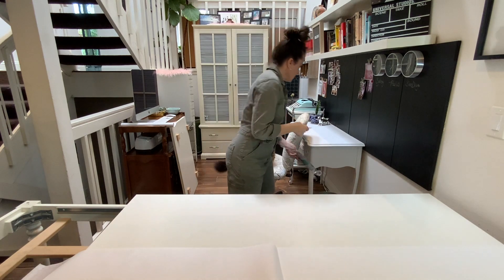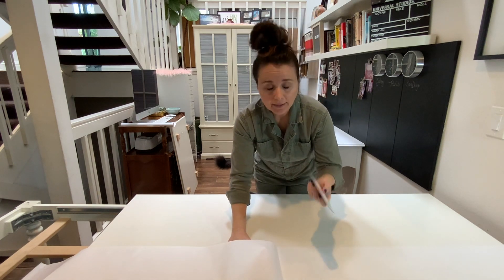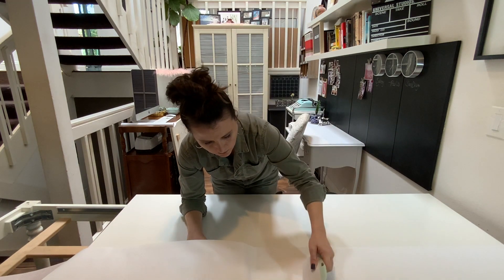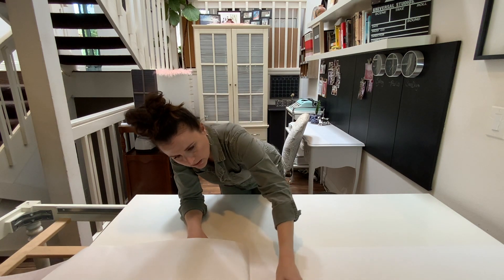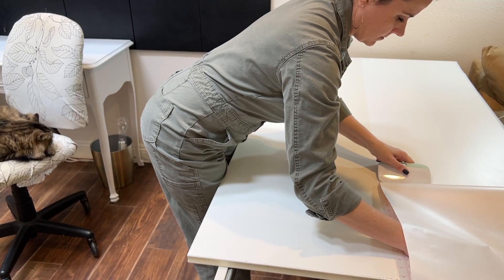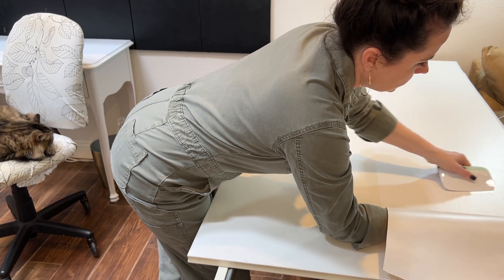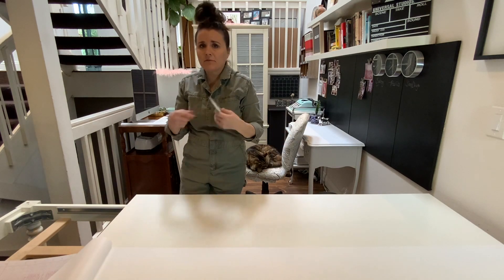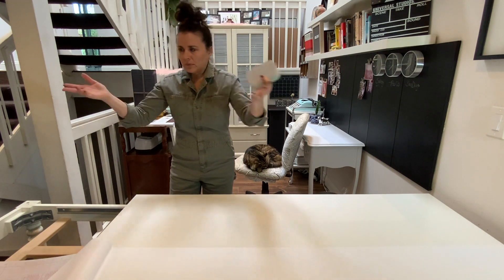Oh boy, I'm starting to go too fast and not paying attention to the air bubbles — I'm just so excited. I feel like this is better than painting in that I don't have to wait for it to dry, I don't have to inhale fumes even low-VOC paint fumes right in the middle of the house.